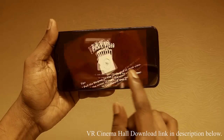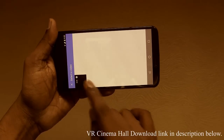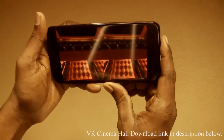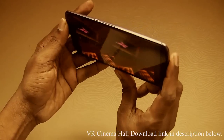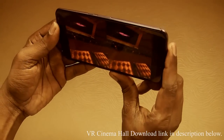Let me show you a demo of a video. This is the video I have selected and now it is in cardboard mode. We can see the video is playing successfully.